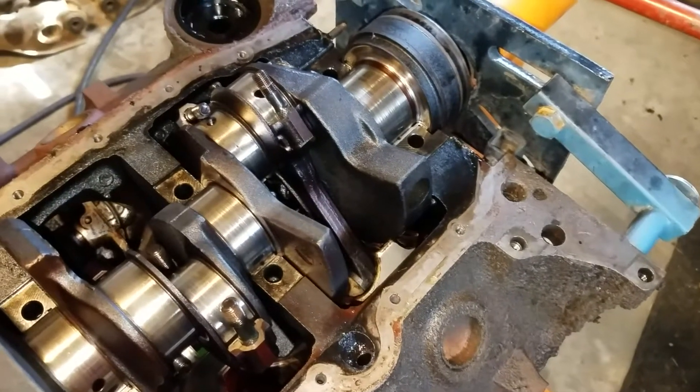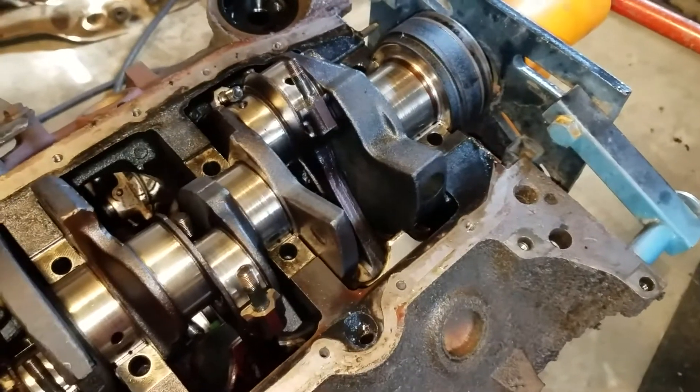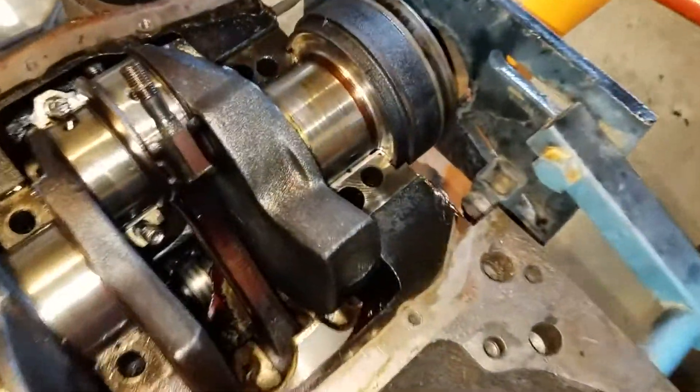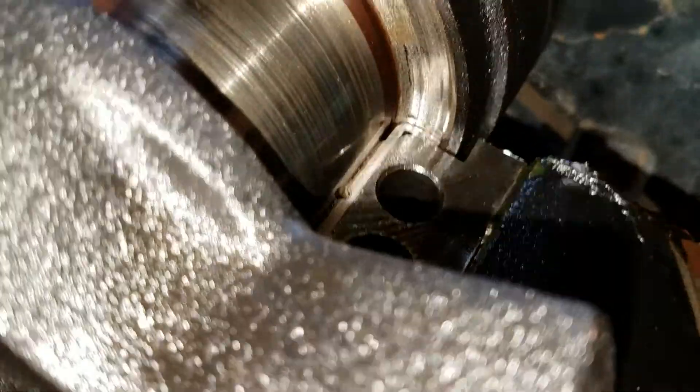This is just something for reference about the thrust bearing settings and the crank thrust. This was a stick shift truck, and you'll notice back here you can see it's grooved out right in here.